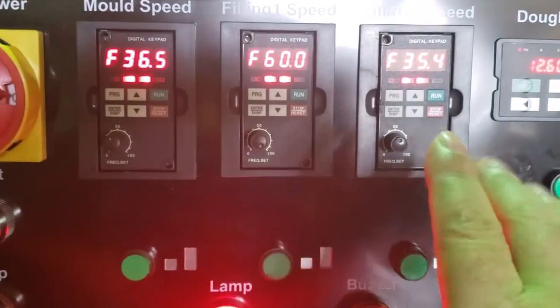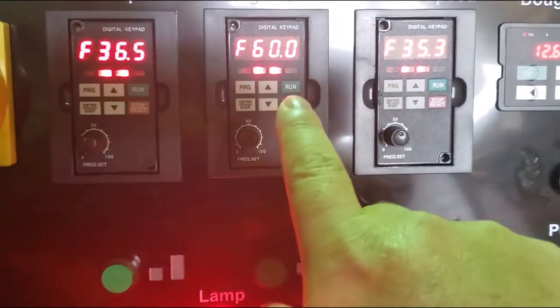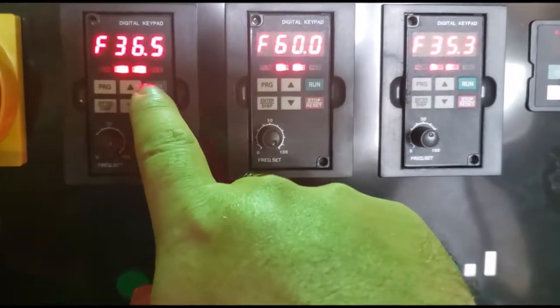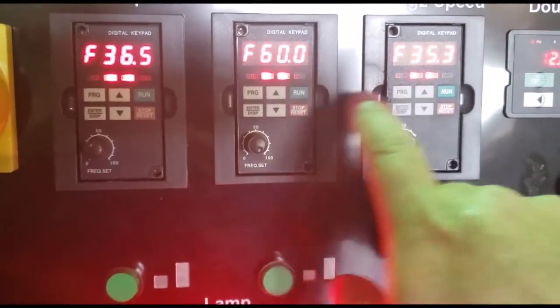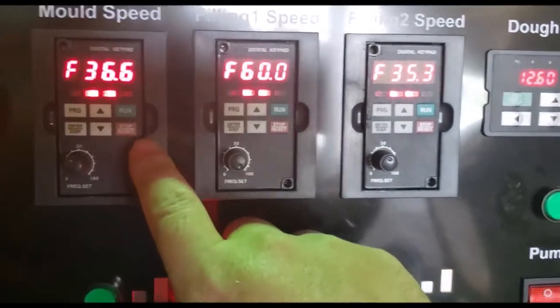When you receive your machine, do not touch any of these switches or programs here. This is pre-programmed from the manufacturer, so no need to do any setting over here.